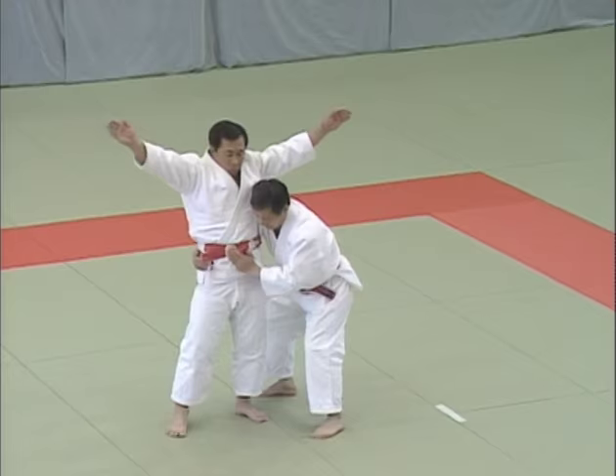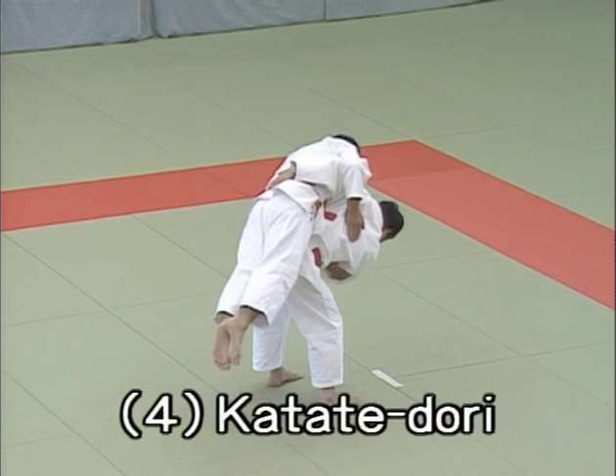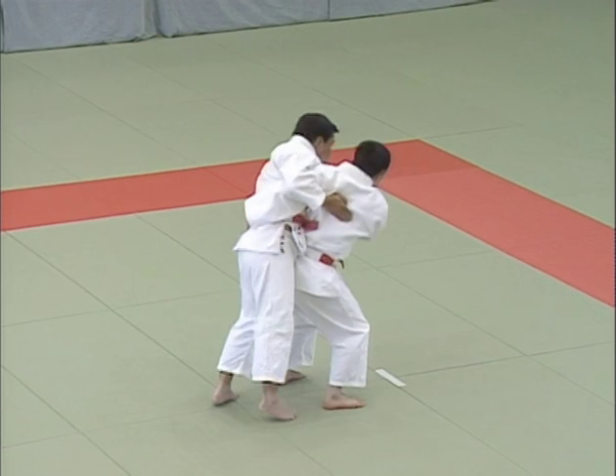Yon hon me, katate dori, single hand seizure. Uke takes Tori's right wrist. Tori responds by pulling his arm away to break uke's grip and restrain his elbow, loading uke onto his hip in the style of hidari uki goshi.